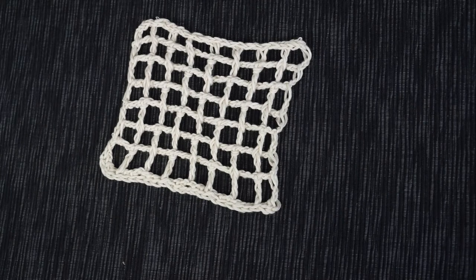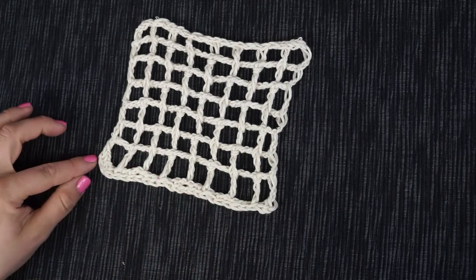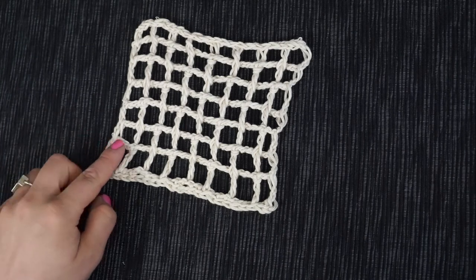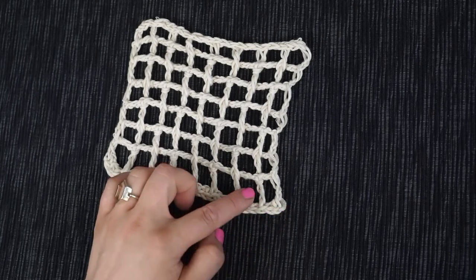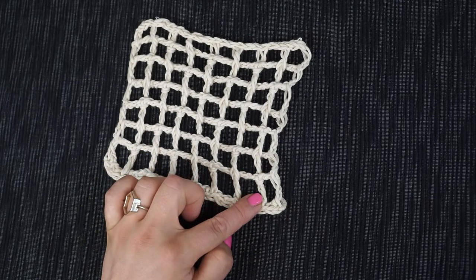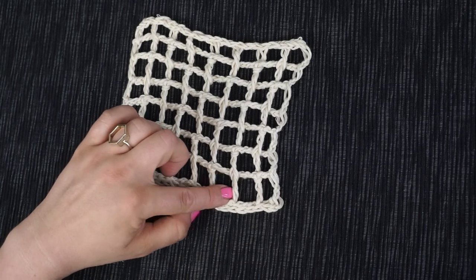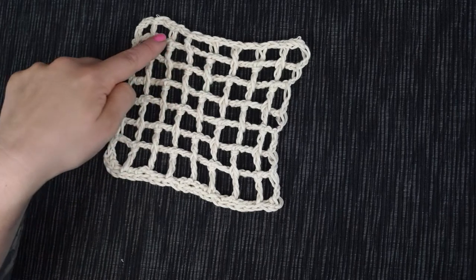In this video you'll learn how to work the Tunisian crochet foundation row and how to work a Tunisian crochet return pass. You'll also learn how to create intentional spaces between the stitches and how to work a Tunisian double crochet. Last but not least, I'll show you how to finish off the mesh stitch.